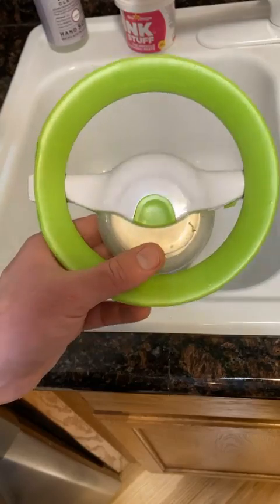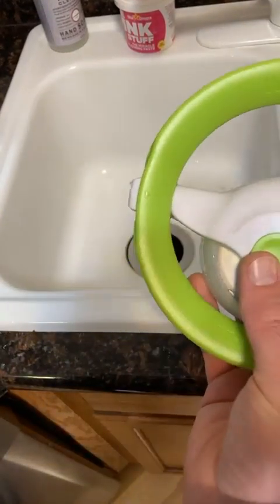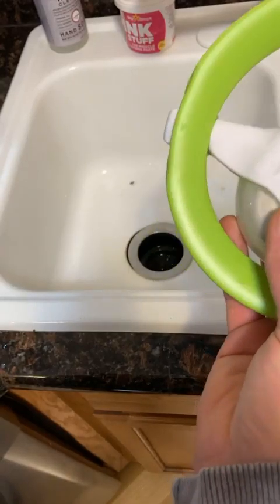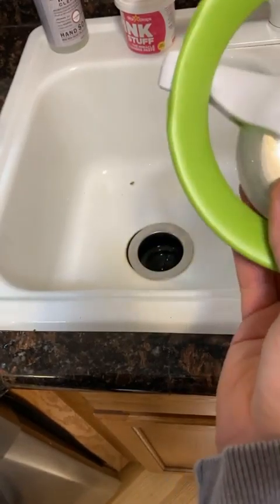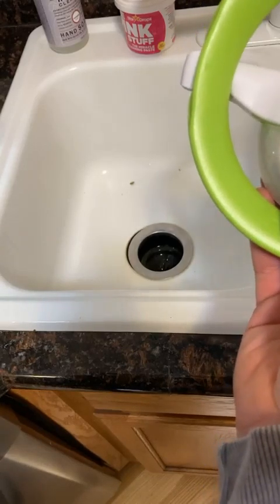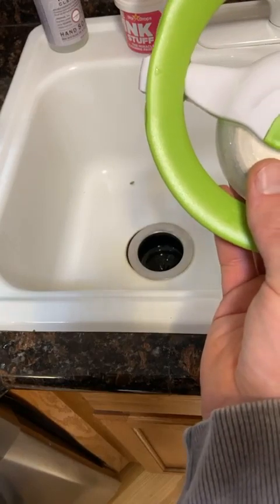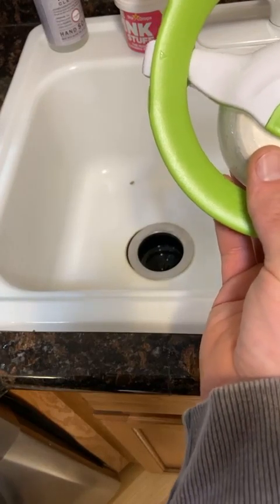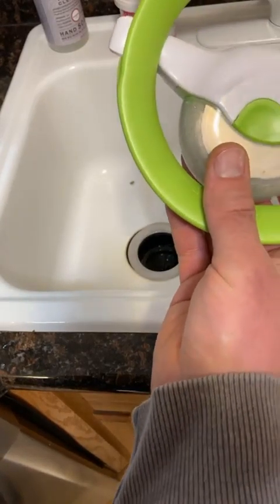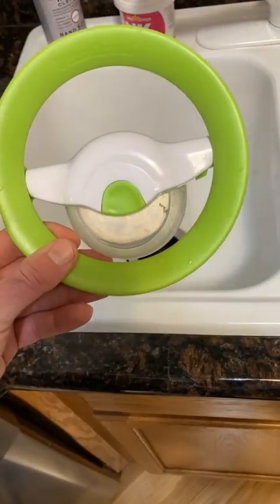So this is the Urban Trend Rolling Herb Cutter and Mincer — 3.4 to 5 stars, 35 customer ratings, $19.99. Color is green and white, blade is stainless steel, dimensions are 6.25 by 6.75 by 3.5 inches, and it weighs 0.48 pounds. Thanks for watching everyone, until next time!